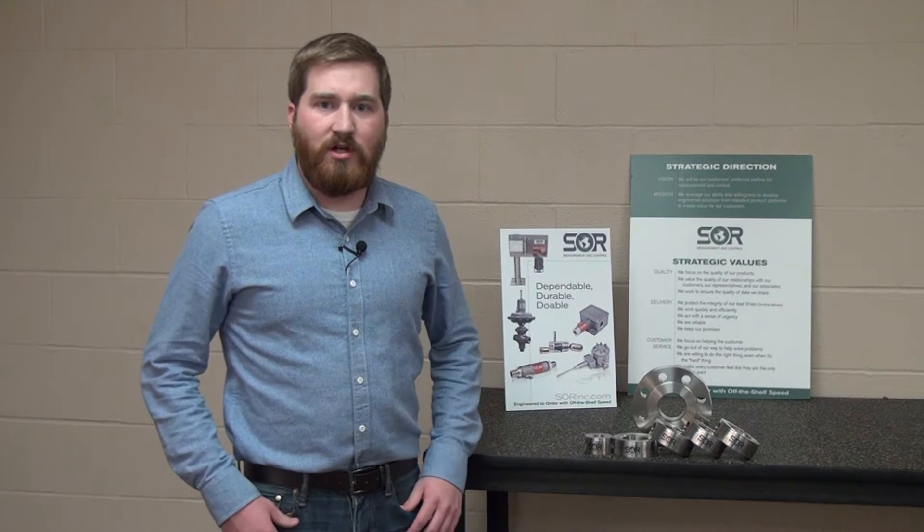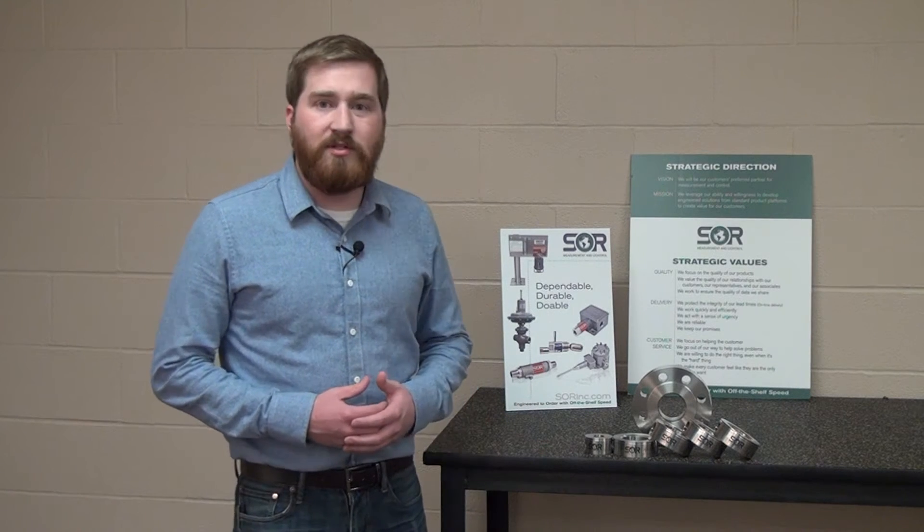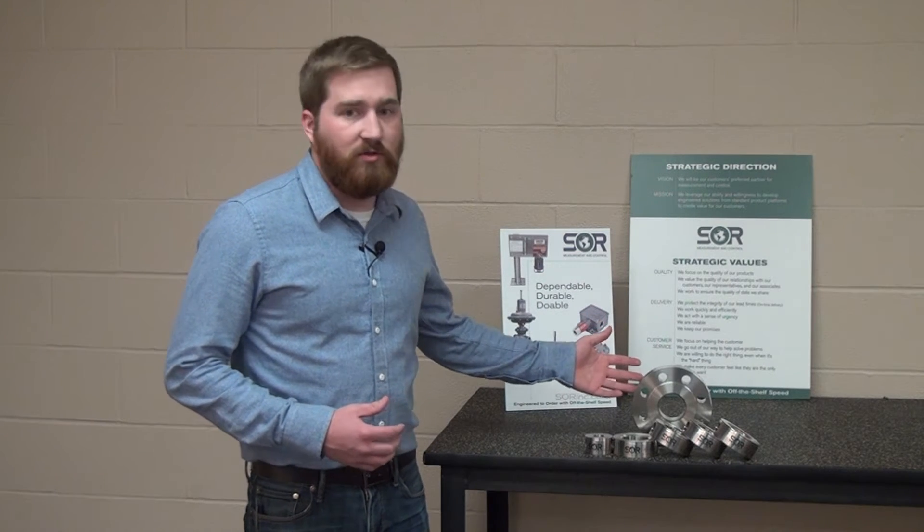Hello, my name is Mack Esparovitch. I'm the product manager here at SOR Controls Group. Today we're going to be talking about the SOR 1010 flushing rings.